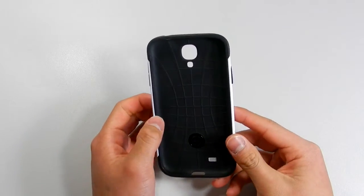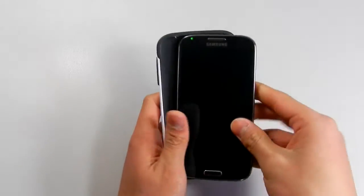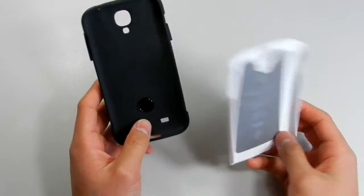Applying the case is really easy — just simply grab your S4 and pop it in. This is a two-part case, and it comes with a TPU and polycarbonate.